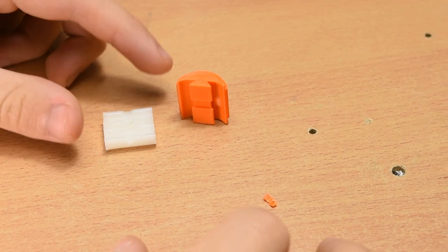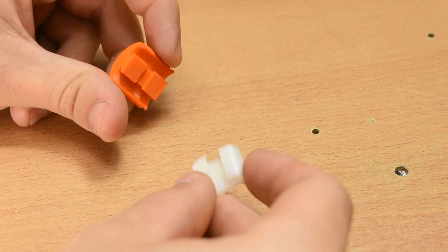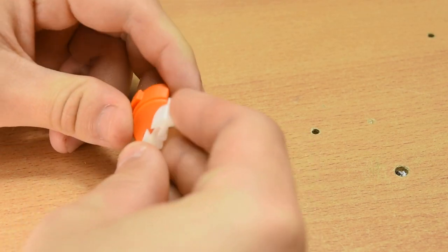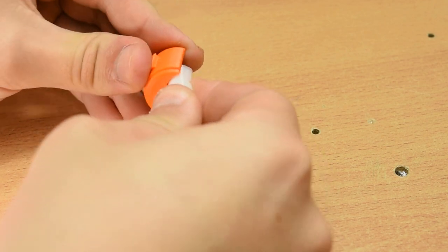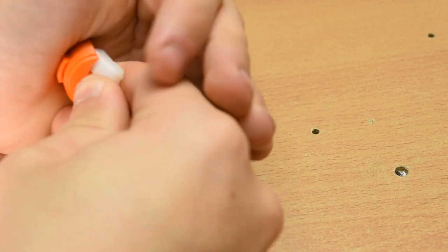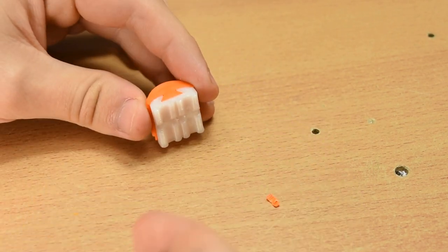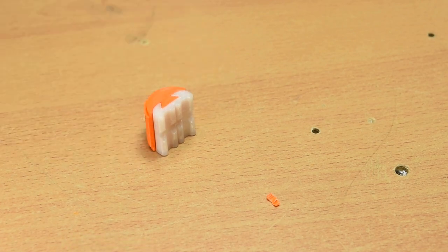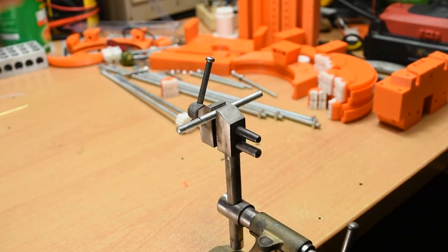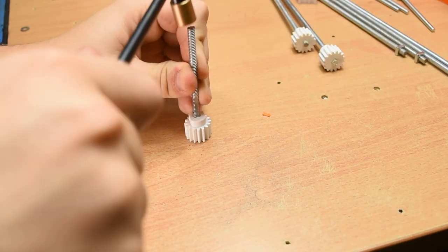Next, the TPU jaw. Take one TPU face and one jaw and slot them together like this. Simple as that. Also, one thing of note with the threaded rods: the two 22cm rods need a 1.5cm flat filed on one end — it's about a millimetre off the diameter. Just file until it's close, see if it fits, and repeat.